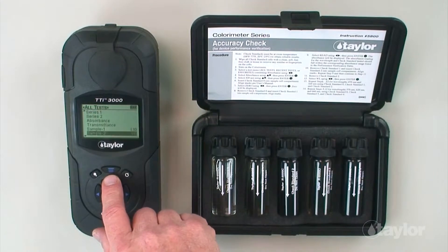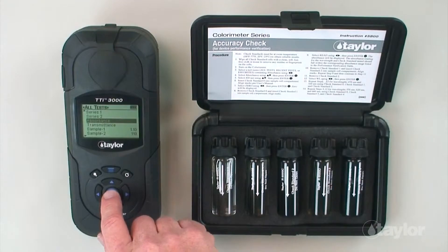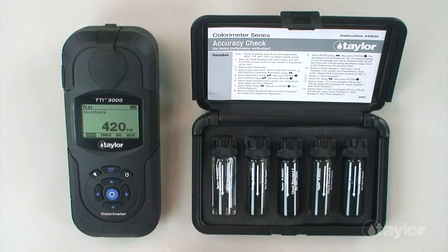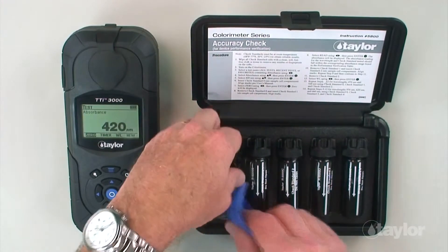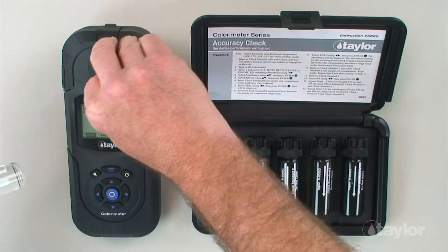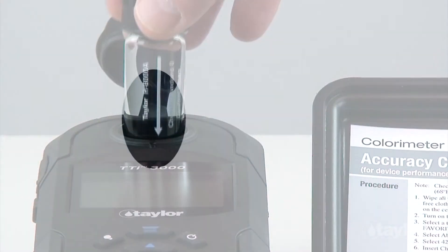Scroll up or down to locate the absorbance test, then press enter. Select 420 nanometers using the scroll arrows and press enter. Insert check standard zero into the sample cell compartment, aligning the arrow on the cell with the notch on the sample cell compartment, then gently push down.